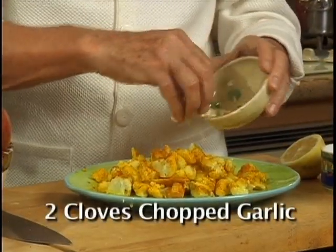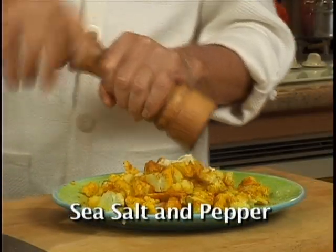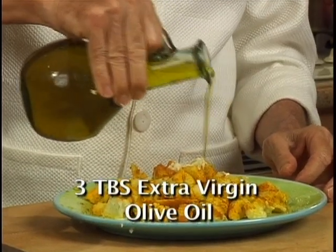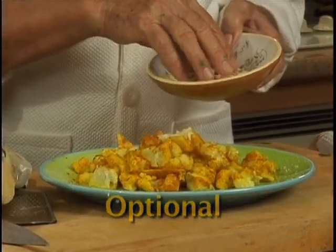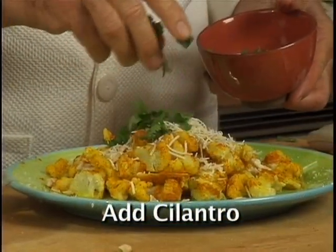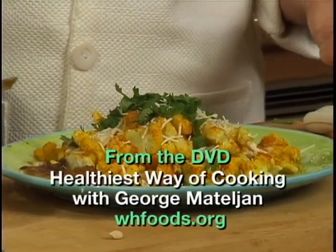Add 2 medium cloves of chopped or pressed garlic, salt, sea salt, and some pepper. Add 3 tablespoons of extra virgin olive oil. For additional flavor, top with chopped cashews, Romano or Parmesan cheese. Cilantro gives a nice refreshing flavor. And this is my recipe for great tasting cauliflower.